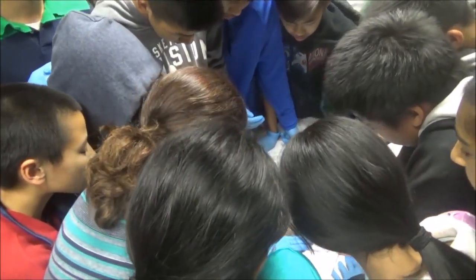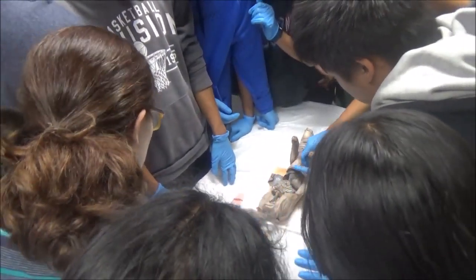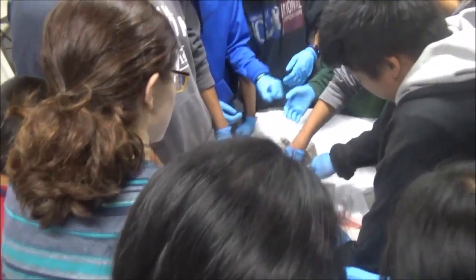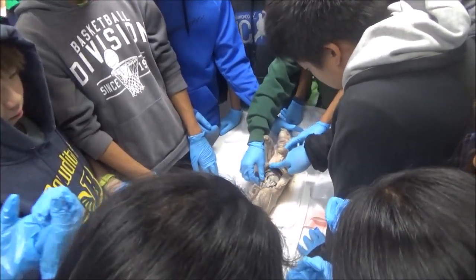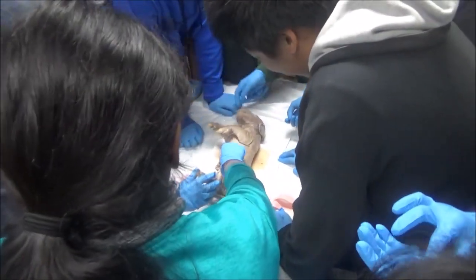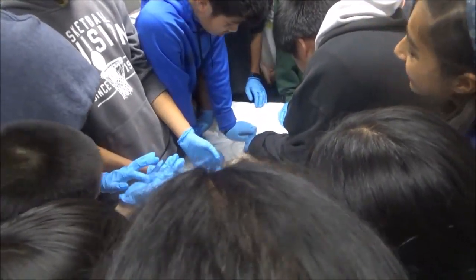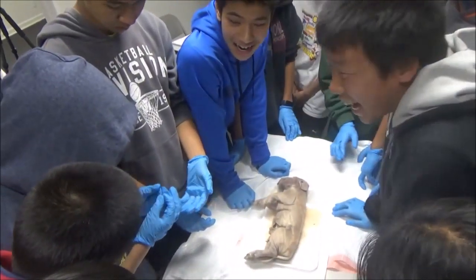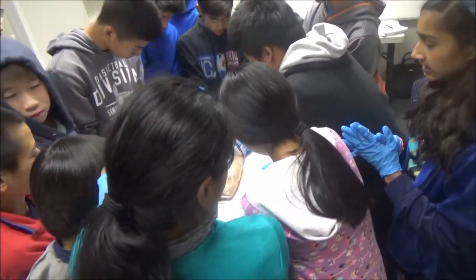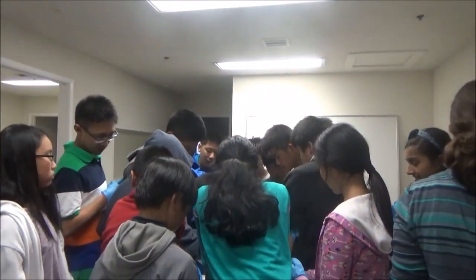Do you see how this kind of has a cottage cheesy texture to it? Like that has a very smooth texture and that has a cottage cheesy texture. Feels kind of granular. That is a piece of the pancreas — all glands that release hormones are going to have this texture. The cottage cheese texture. The adrenal glands, the thyroid, the thymus — all glands that release hormones have this texture.